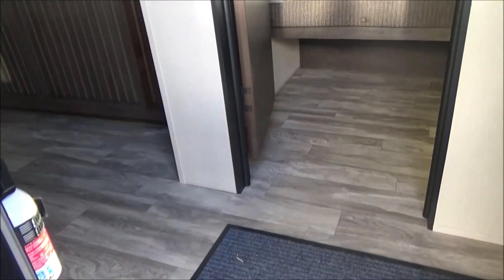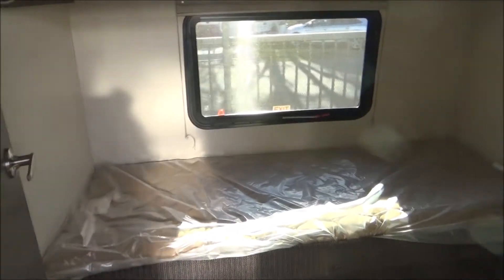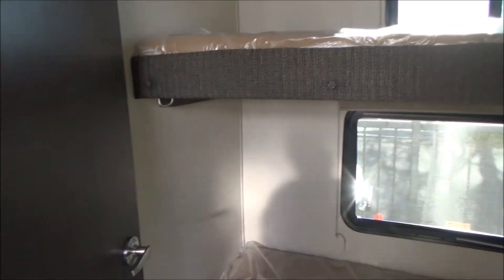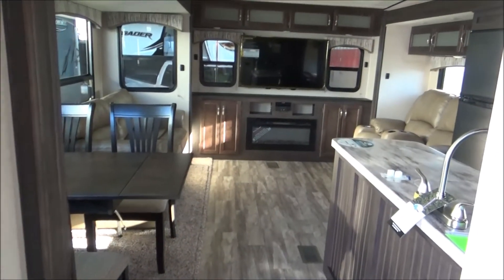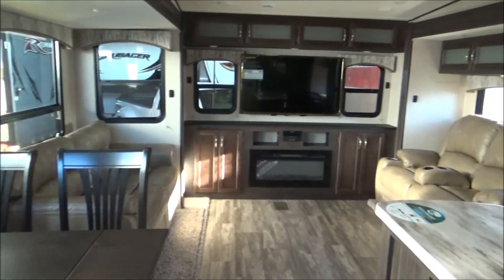As we walk inside, you're going to notice you have residential-style flooring. Here is your mid-bunk room — very roomy for the kids to sleep in. What's cool about this is it still has a door, so their bedtime's not your bedtime. Nothing to set up and tear down. And as we turn, you did not give up the rear grand living of a rear entertainment trailer.